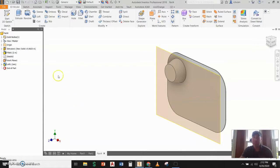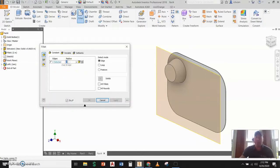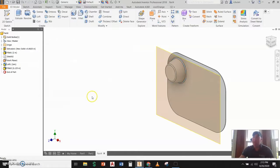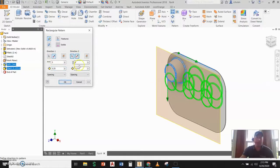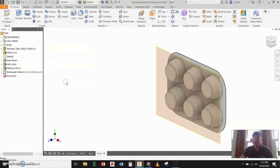Now that I have that done, I'm going to go to fillet and change the fillet radius to an eighth of an inch, applying that fillet to both edges. Next, I'm going to go to rectangular pattern, making sure I grab everything — the extrusion, the fillets, everything. For direction one I'll pick this edge and set three occurrences at a spacing of 3.25. For direction two I'll pick this edge, set two rows, also at 3.25 spacing, and say okay. Now I have all those muffin parts on the bottom of the pan.